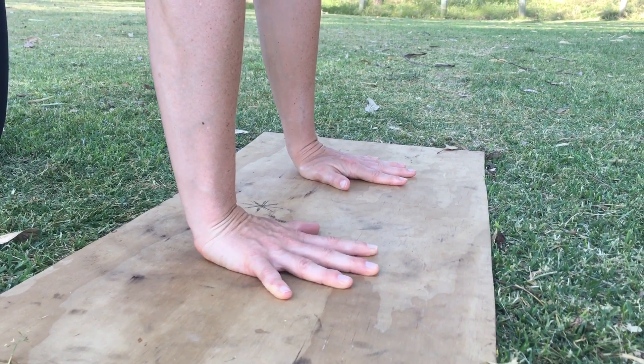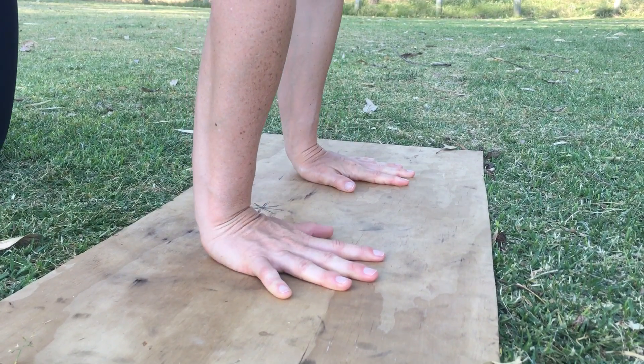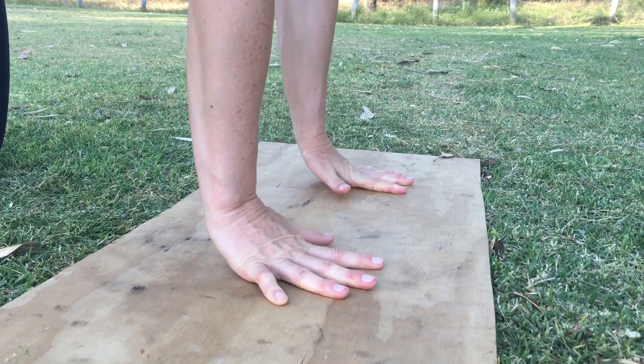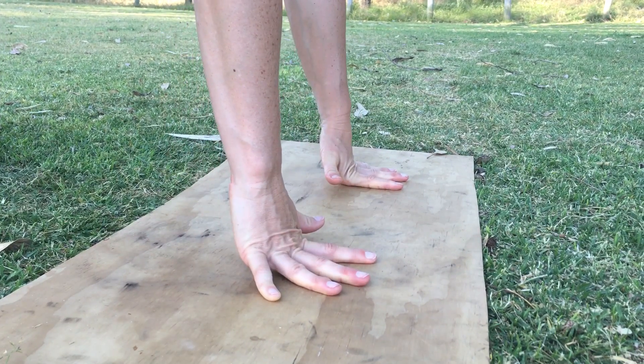Wrist conditioning: heel raises, pushing the ball of the hand into the ground and extending the heel of the hand as high as possible, contracting through the forearms. Do sets of 10 to 20 for as many sets as possible.